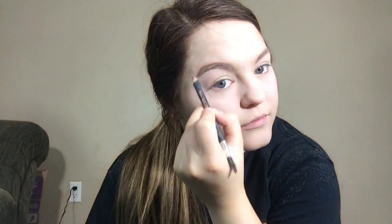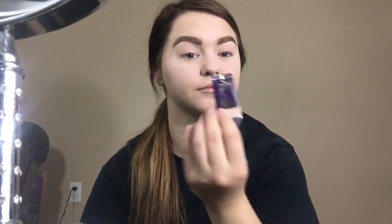Now we're going to use the Anastasia Beverly Hills Brow Perfecting Pencil — just brush out the brows and use it to line the outline of the brows. Then to fill in the brows we use the Anastasia Beverly Hills Brow Powder Duo, and then clean up the brows with some concealer.